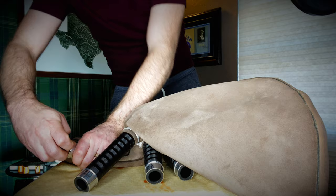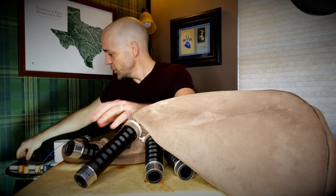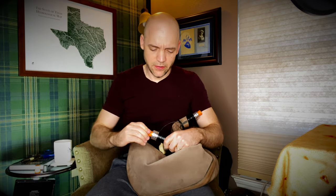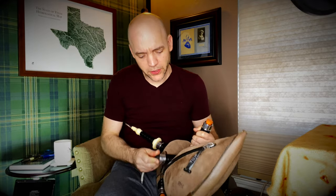They give you plenty in this roll so you can be generous with how much you're using. I'm going to go ahead and insert my Moose valve — there's a review for Moose valves up there — that's my non-return valve that lives inside the stock. We can get the table out of the way, put the blowpipe in, cork this thing up, and test it for air tightness. Zippers all the way zipped.